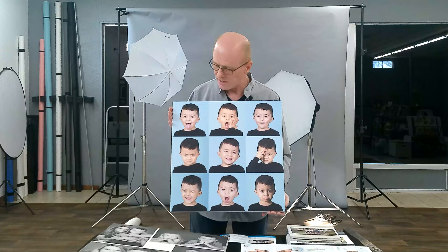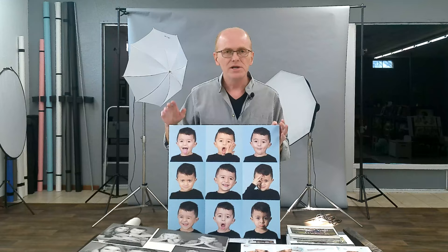One of my personal favorites, we call this one Silly Faces — as you can see why. We have your child just make a bunch of silly faces and we put them together in a little collage. It's just really cute.